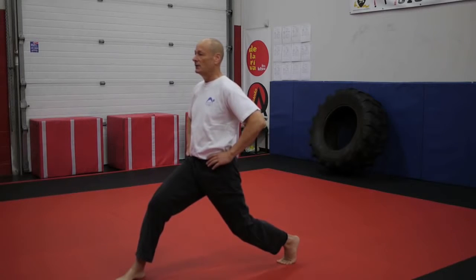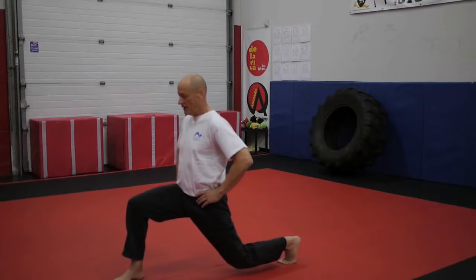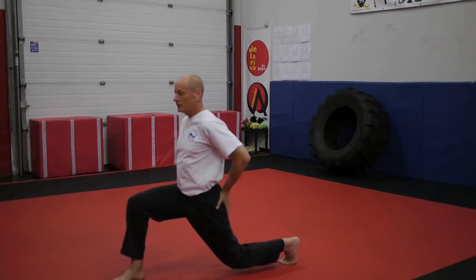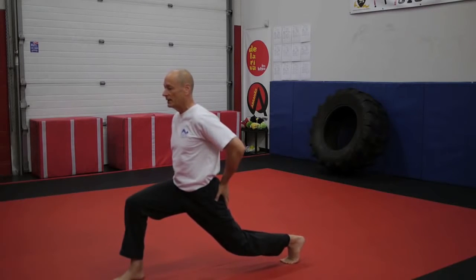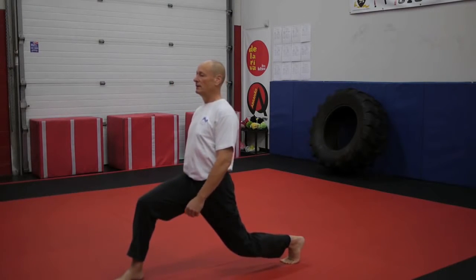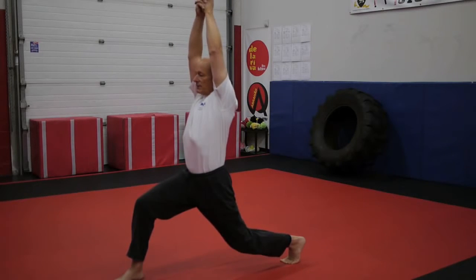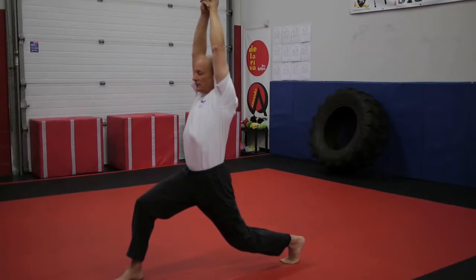I'm going to take a breath in, sink down — ideally until the hip is below the knee or close to it — re-square, re-tuck, try to straighten the back leg a bit. You won't be able to get it completely straight. Then take another breath in, lean back a little bit, breathe out, breathe in, reach the arms up and press your arms — your shoulders — against your ears.